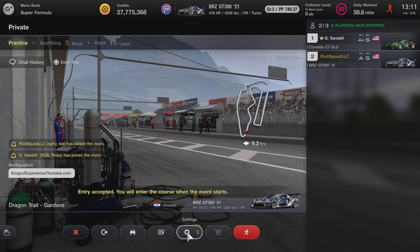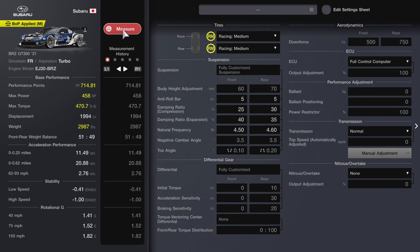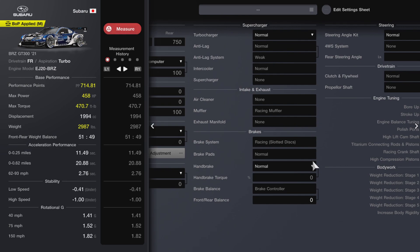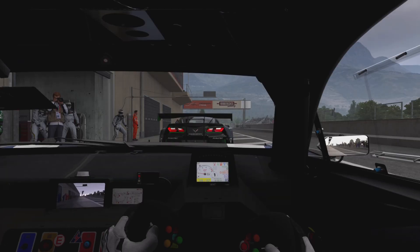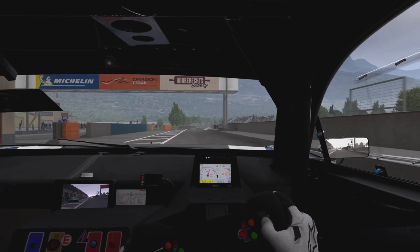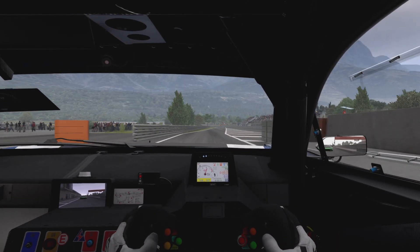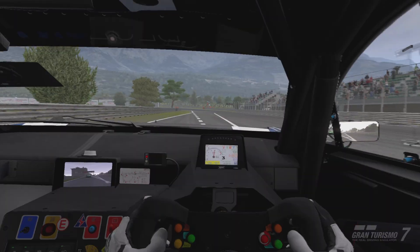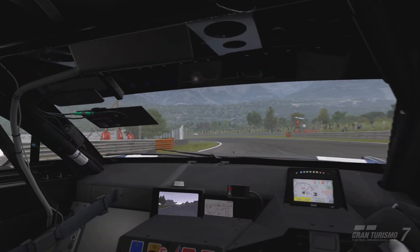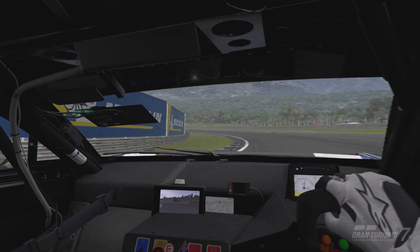Let me adjust my brakes. Let me confirm and see what my braking is — my brakes are at zero. Okay, so let me move them back.